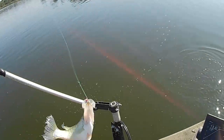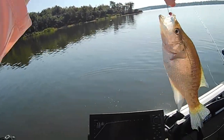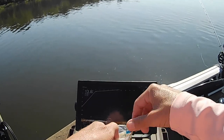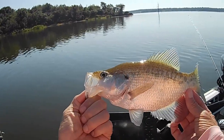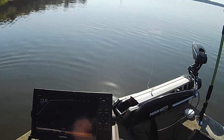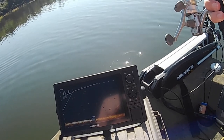Crappie's sitting down there — that's the first white one so far. I'll tell you what, there's no guessing when they hit it. They try to jerk it right out of your hands.